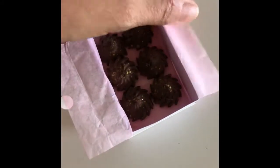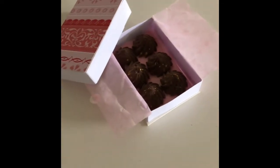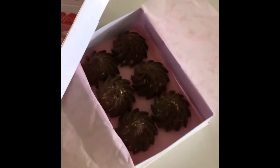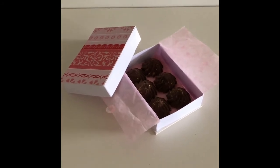Now your dolls have a cute Valentine's box of chocolates. It's delicious!